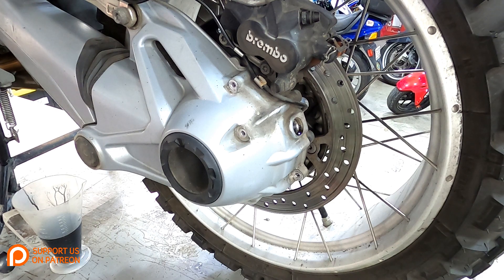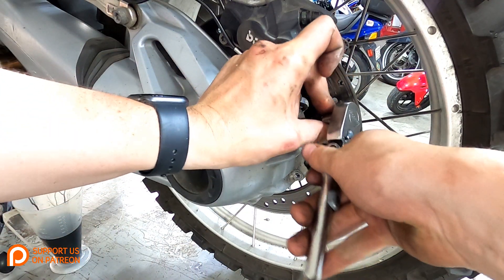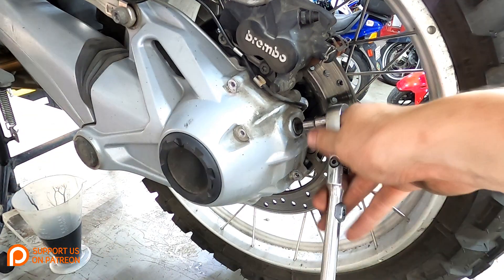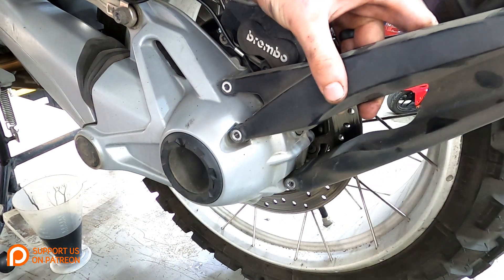Now that our rear drive is all full of oil, we can go ahead and reinstall our oil fill plug with a new crush washer of course, and then reinstall our mud flap.